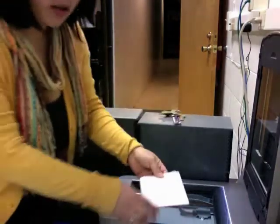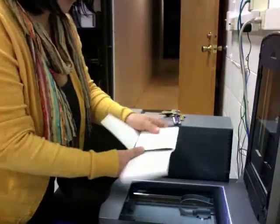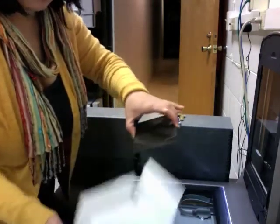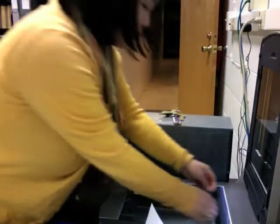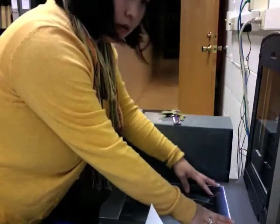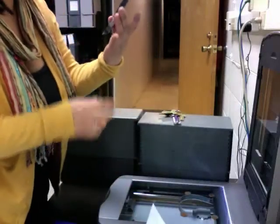We're going to take our negative and wrap it. We're going to be very careful because these are fragile glass. Now because it's glass on glass, I'm going to use four pennies — put them at the corners to raise it a little bit.